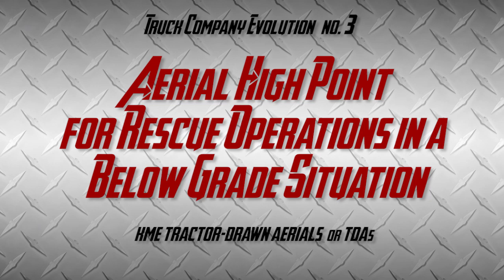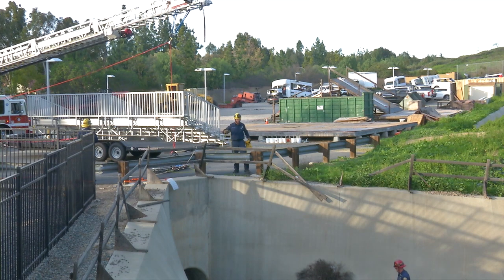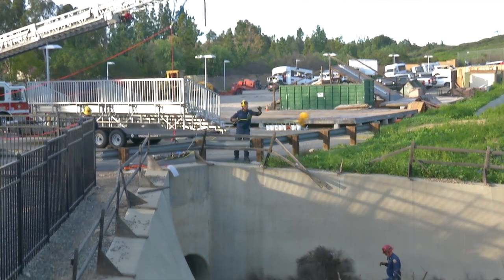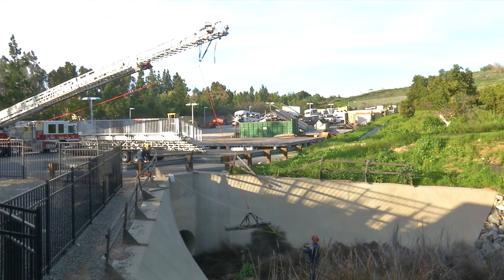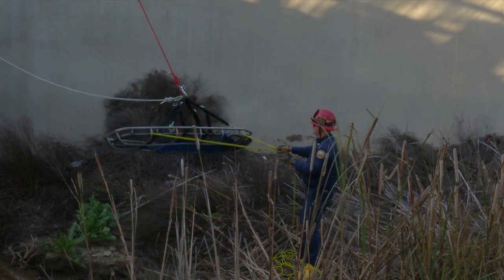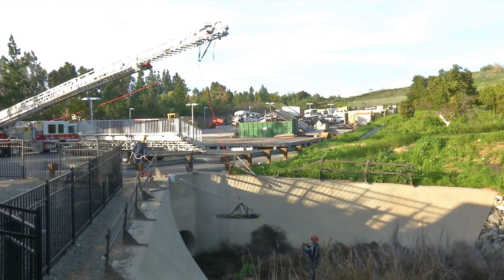For below-grade operations off the TDA with a victim that's below grade, a couple changes to our operations: the tagline will go down below to the rescuer so they can orient the Stokes basket. The tip of the aerial will go directly above the victim so that you can position the Stokes as close to the victim as possible. And lastly, you need to position your anchor an extended distance away from your operation so that you can have a large haul field to raise the victim.